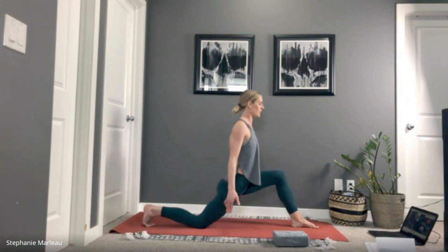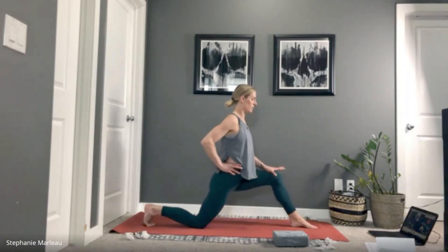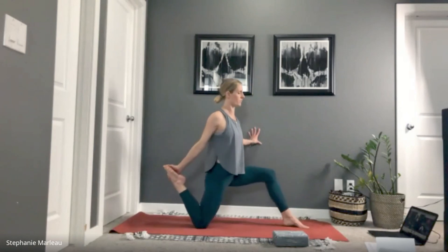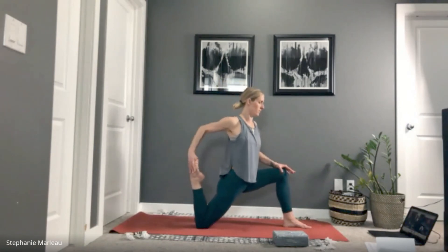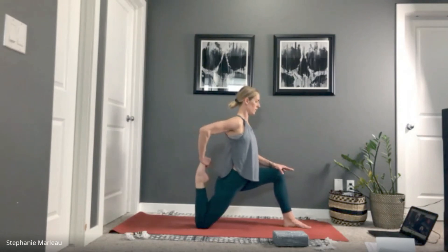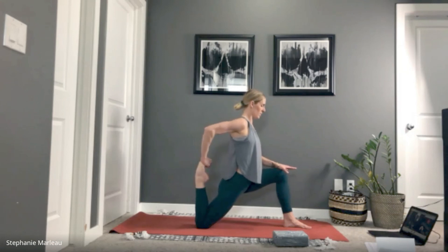Inhale guides us back up to center. Left hand onto your left knee, right hand either onto your hip or catching onto your back foot. Breathe in, settle into the posture. Sometimes when it is so intense, if you actually move a little deeper it'll shift the intensity and start to spread it out throughout the body. Can you breathe a little deeper?